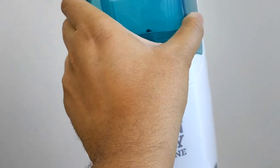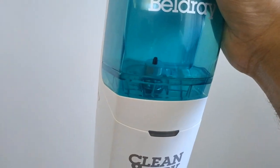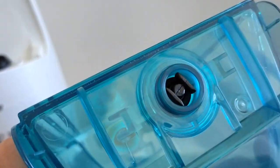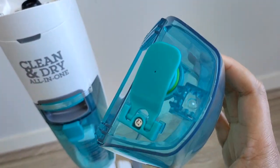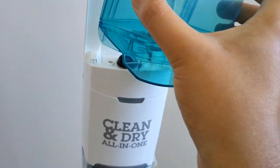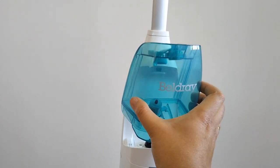Let's take a look at the water tank. This is the clean water tank — it's about half a liter, so around 450 to 500 ml. It comes with an inlet valve, it's very transparent, and holds give or take half a liter of water.